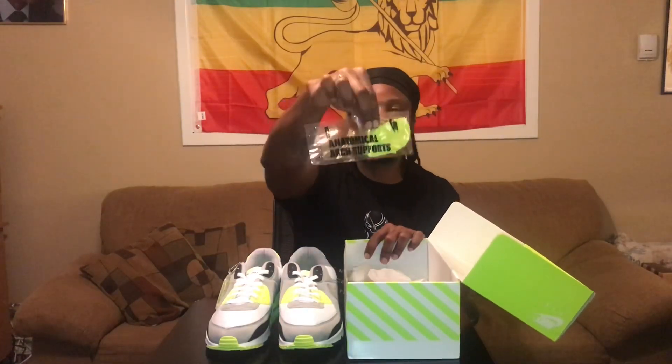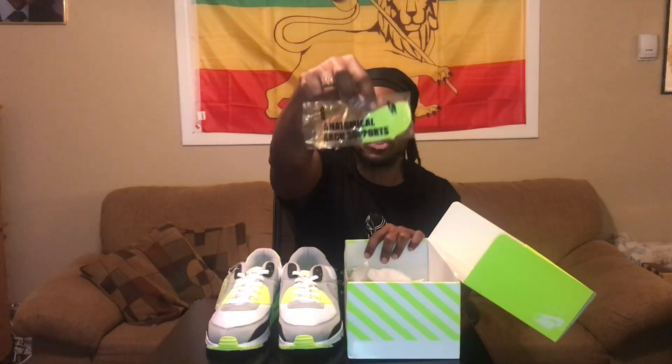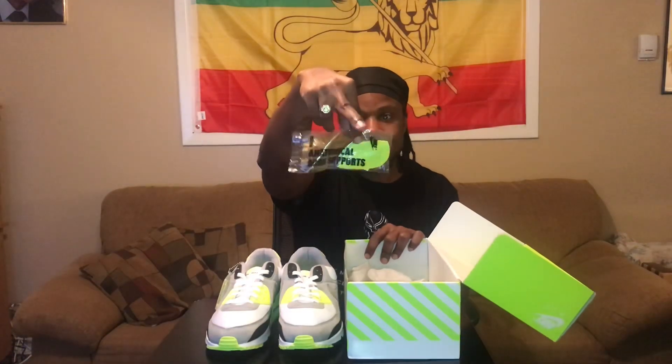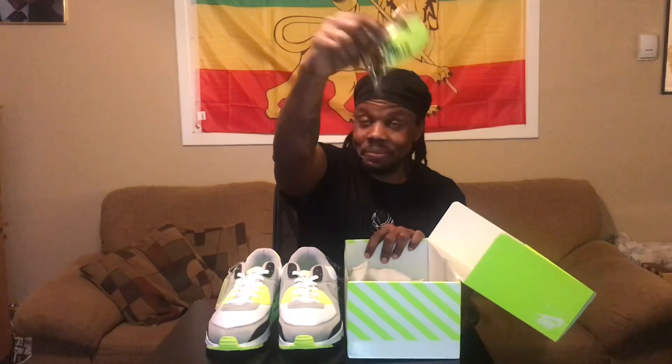We have the Nike Air Max 90 in the vault colorway — neon green. They brought back some nostalgia with the anatomical arch supports, which is a super throwback. They don't even do this anymore. All the old-school folks back in the day had these, talking 80s and 90s. For us old-school cats, we know all about this. New school cats, now y'all gonna learn about it if you didn't already know.